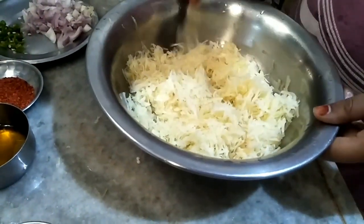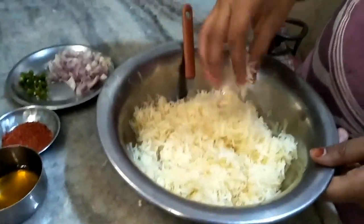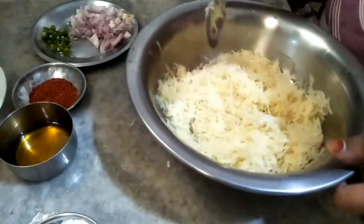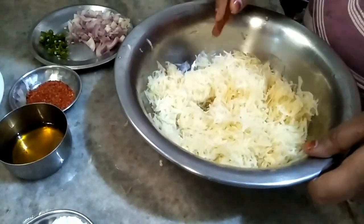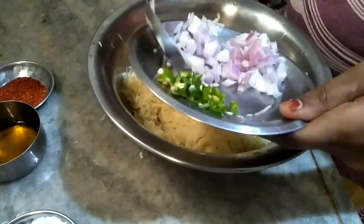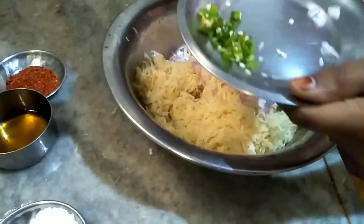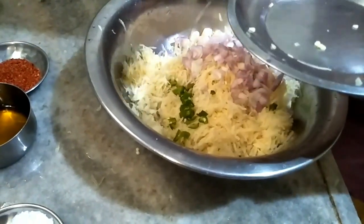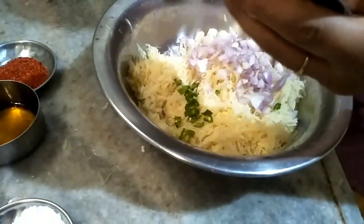I have drained the water from the aloo and you can see it is dry enough. We need to keep it rough. Now I will add the ingredients to the aloo.